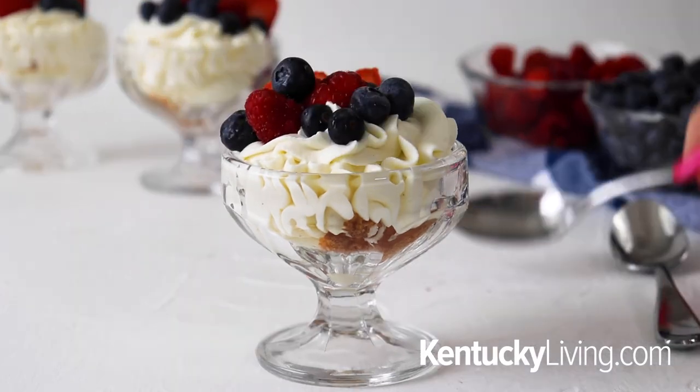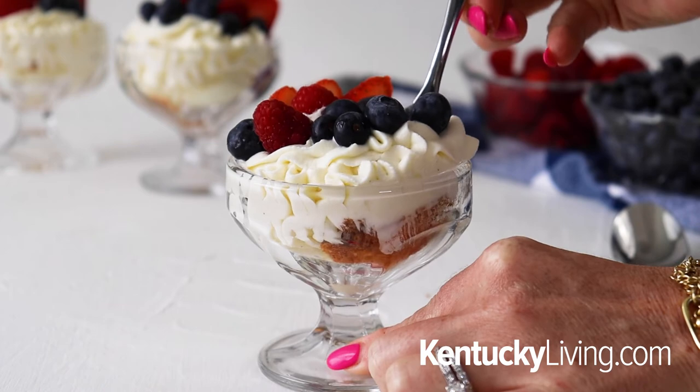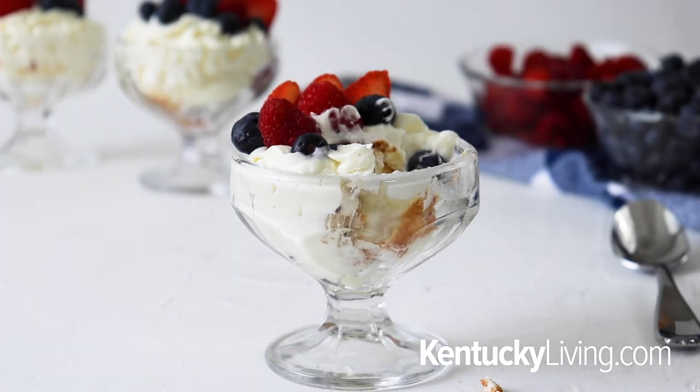This is super easy and can be made in less than 10 minutes. A lot of these steps can be done the day before and assembled right before you need it. You can use any kind of cake or fruit you want. For the full recipe, head over to kentuckyliving.com — all the substitutions and variations will be there. Thanks so much for following along, have a safe and happy 4th of July, and until next time, bye!